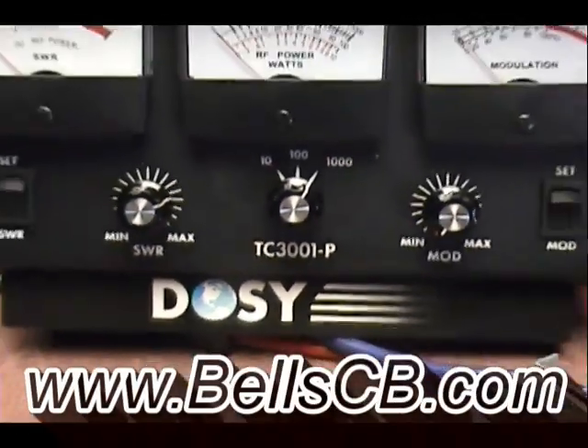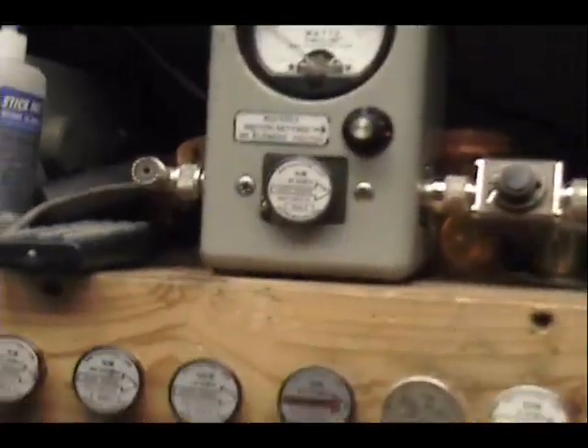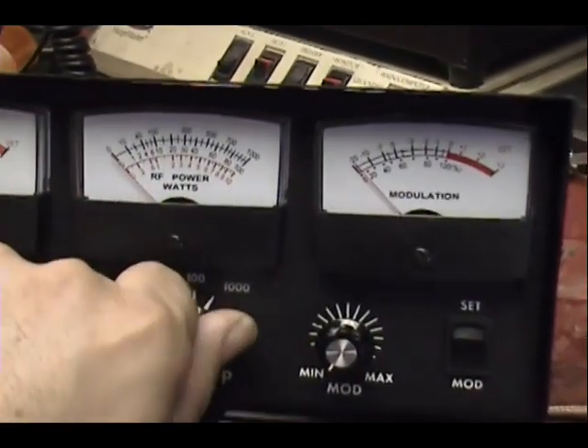Hey everybody, we're going to do a little video today on some of the differences that you expect to see between a Dozy watt meter and a Bird 43 peak reading watt meter. I had this one set up so we could test it and I thought we'd do a little demonstration here.